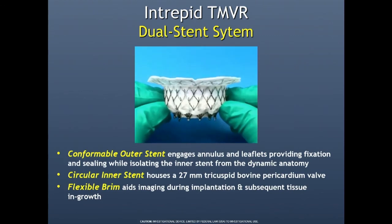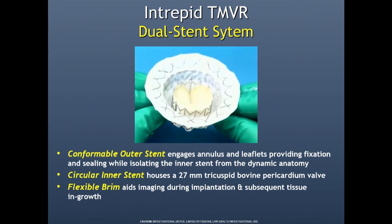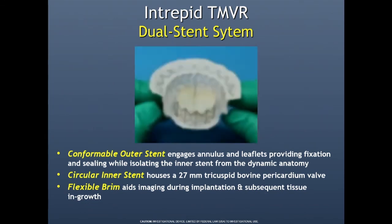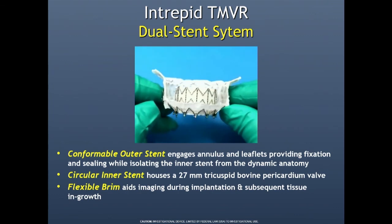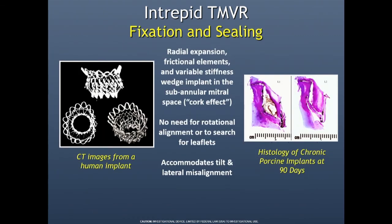The Intrepid is a dual stent valve. It has an outer frame that locks it into place, and the valve itself is 27 on all three sizes. This separates the valve from the locking, conformable outer frame. It fixes both by radial expansion, friction, and the valve itself is wider on the ventricular side than the atrial side, so it acts as a cork and wedges itself in. It's round, so there's no need for rotational alignment.